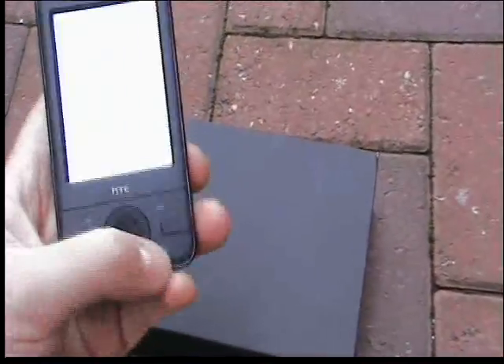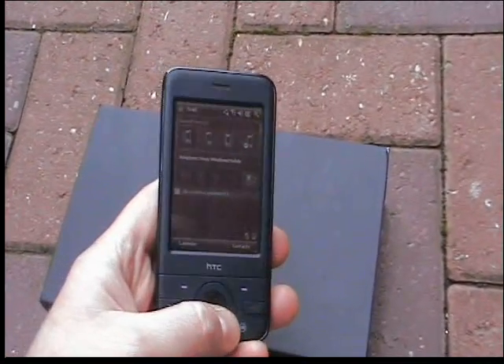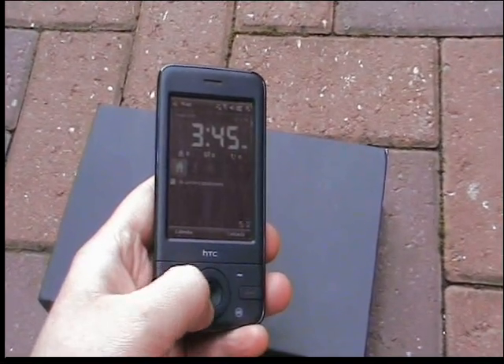The wheel system helps you navigate around the device — if I scroll to the right I can go that way, or scroll to the left and move the wheel around anti-clockwise to go that way.